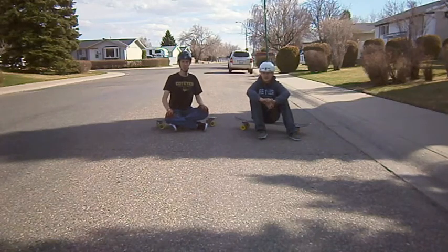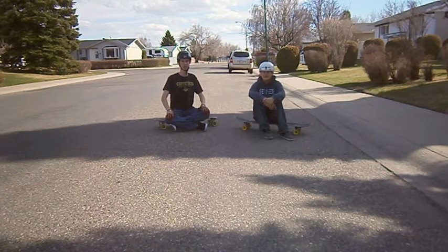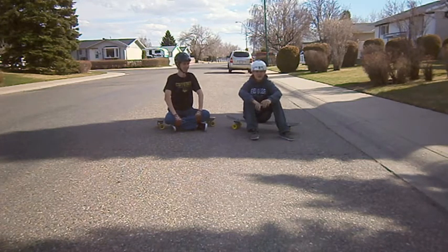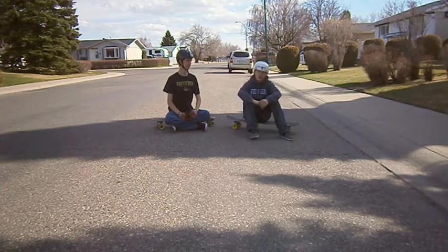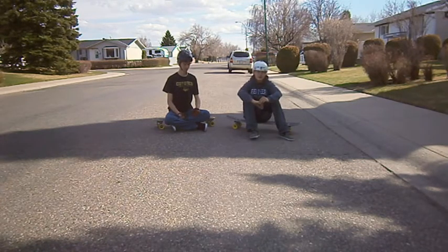Hey guys, for the next 10 weeks we'll be doing a challenge series — 10 different tricks — and we'd like you to send us your videos of you doing those as well. So send those to us on YouTube. Once you guys send us your video of you doing our challenge, we'd like you to send another video of you doing your own challenge that you'd like us to do, and then we'll send you back our video of us doing it.